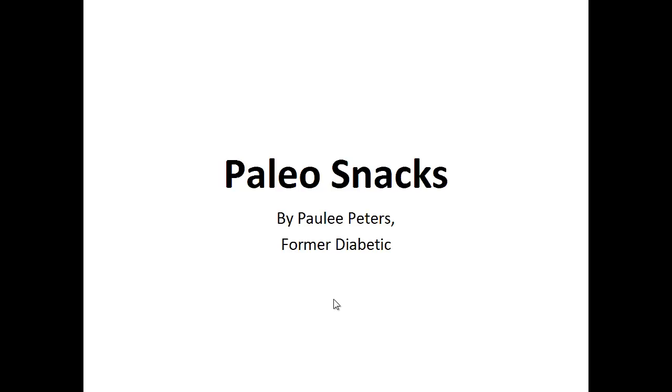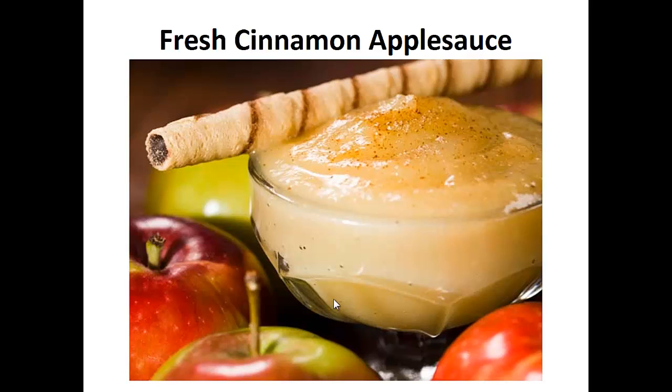Hey there, it's Polly Peters. In this video, I want to talk about paleo snacks and give you one simple recipe to help you with the paleo diet. But before that, I want to share with you my story about who I am so we can get to know each other better.